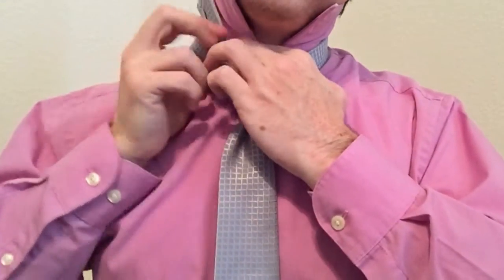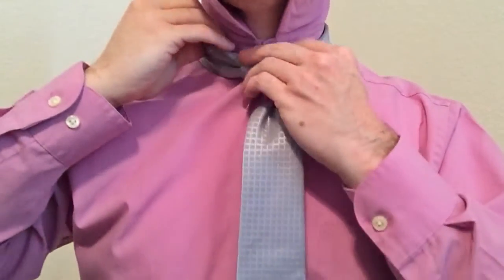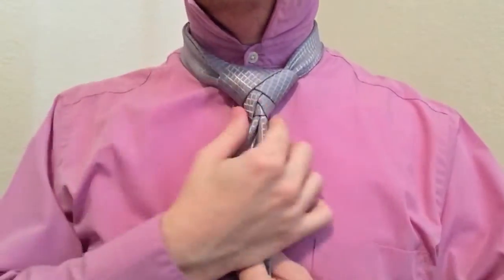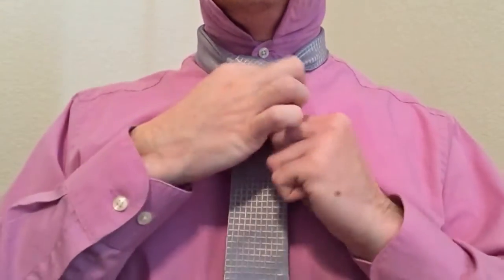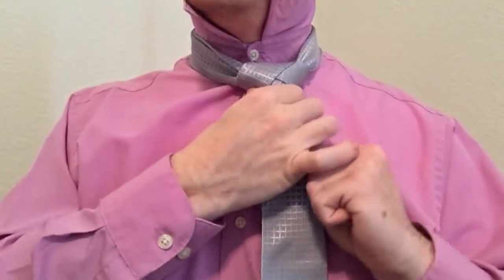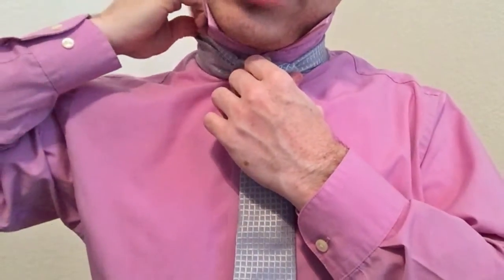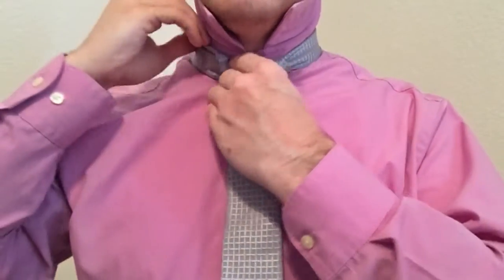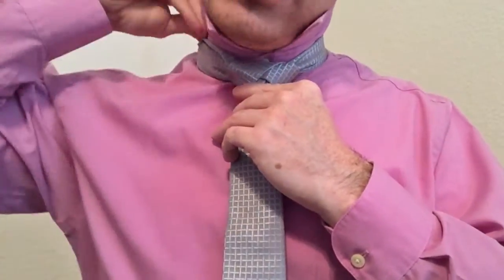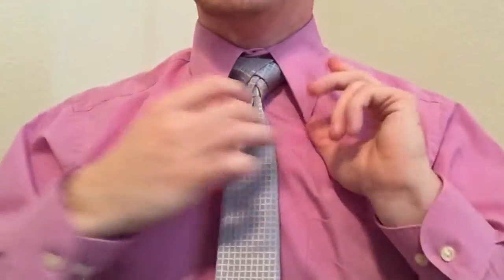Then tuck the rest of your tie up and under your collar over here. Once you're done with that, see how it's still nice and symmetrical. You'll take the front end and the knot and just pull that up to your neck, then make your other adjustment so that your tie doesn't get creased. Pull your collar down and congratulations, you've just tied an Eldridge knot.